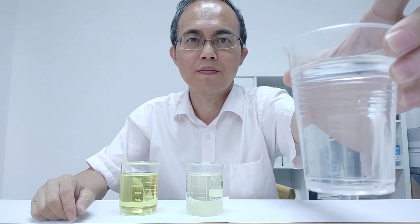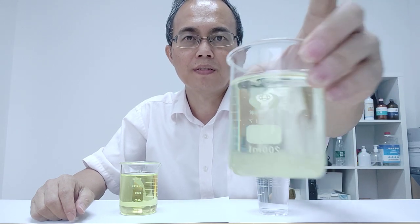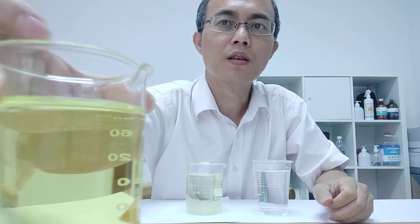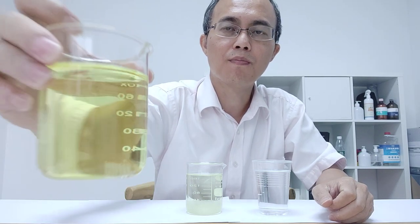Welcome back. After two and a half hours, let's observe the colors of these three cups. The first one is a cup of water — it's transparent. The second one is a solution made from the powder in the disinfection cup. The third cup is the solution made from the chlorine dioxide tablets — it's a deeper color. Let's look at the difference between these two solutions.